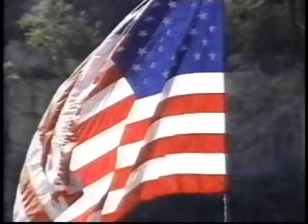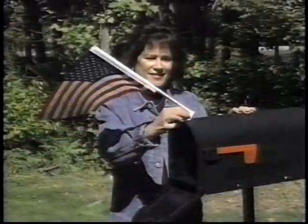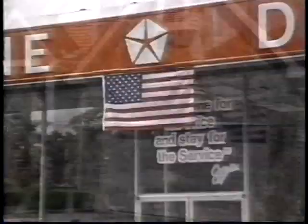The American flag. It symbolizes freedom and justice for all mankind. Throughout the land, millions of Americans are proudly displaying the flag.